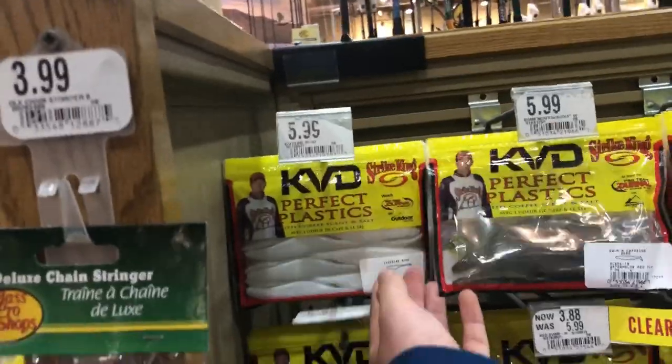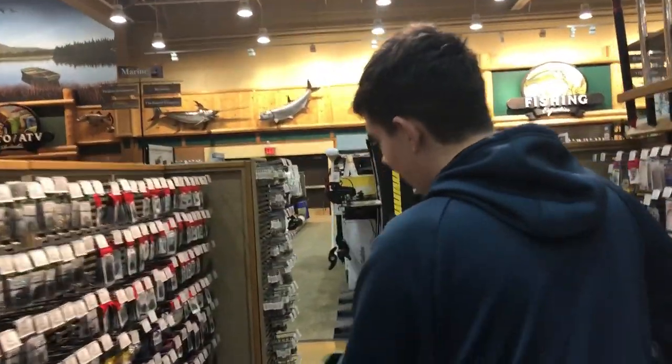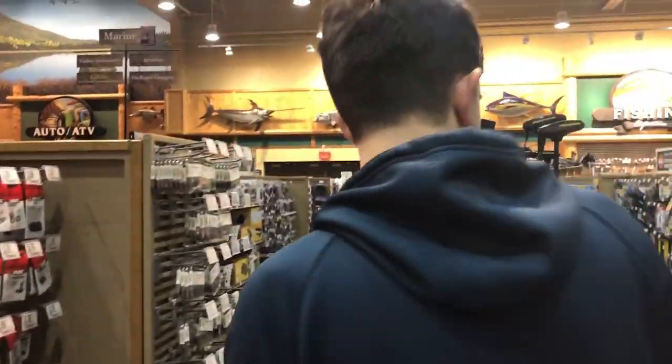We need to get some of these for the lake shore for Sebago this weekend. We need some Crappie Mac sheds. We're looking for some tungsten tube heads to go with some white tubes. We're going to use that to check out some lakers.